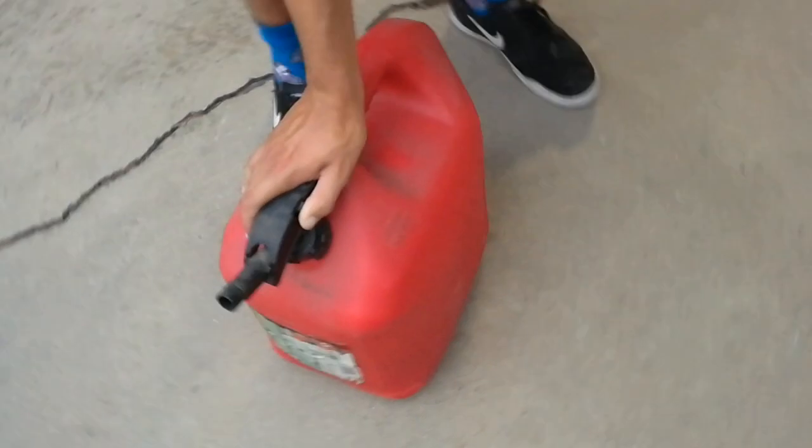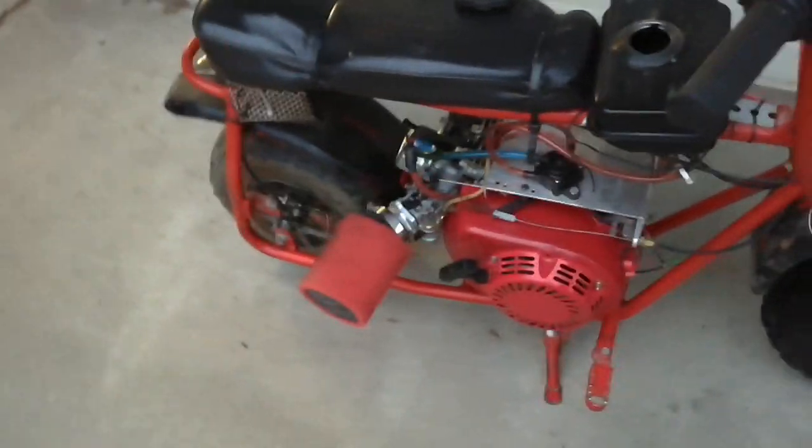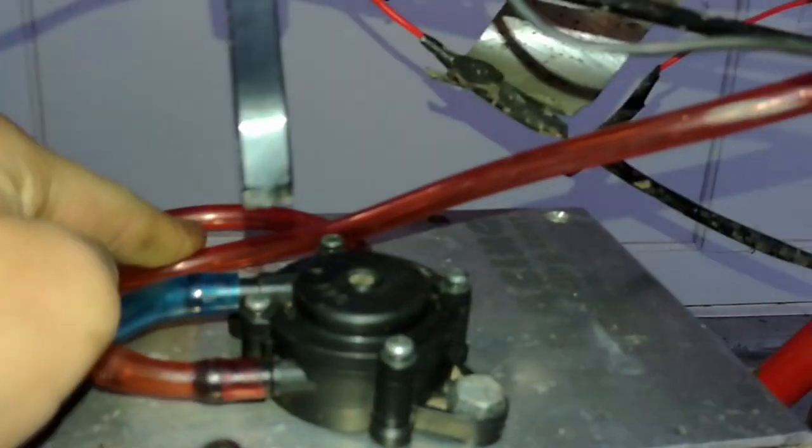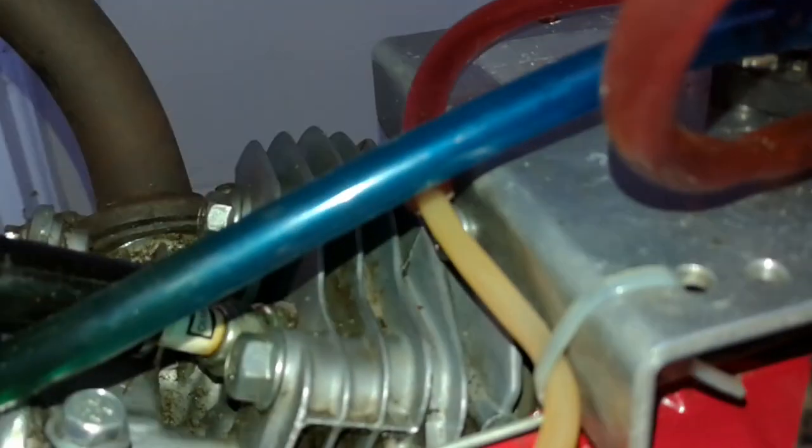There goes all the built-up fumes. Now we're just gonna fill the tank up. The tire is still pretty flat — might have to get something for that. Trying to get fuel flowing down into the carb. The tire is so bad I can't even roll down the driveway on its own — it's like its own brake.